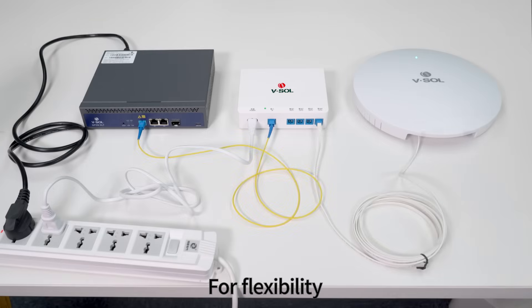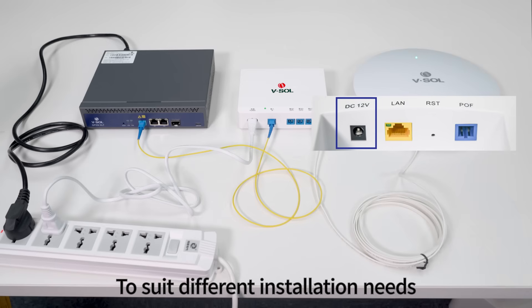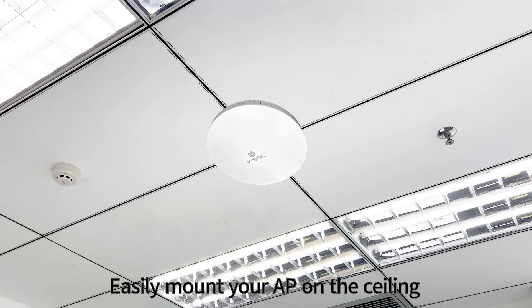For flexibility, we also offer a Standard DC 12V option to suit different installation needs. Easily mount your AP on the ceiling.